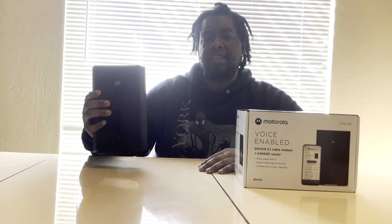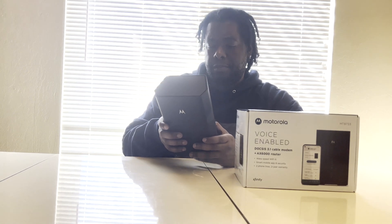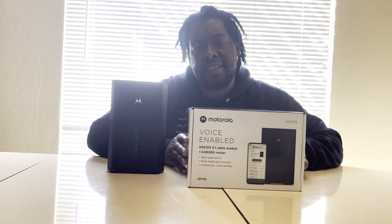Not only is this thing light — maybe five to seven pounds — it also doesn't overheat, which was another problem with the Xfinity modem. I wasn't getting anywhere close to gigabit speeds on the Xfinity modem, but now I'm getting closer to one gig on this one. Here's the box: it's Wi-Fi 6 capable, but it is not Wi-Fi 6E.